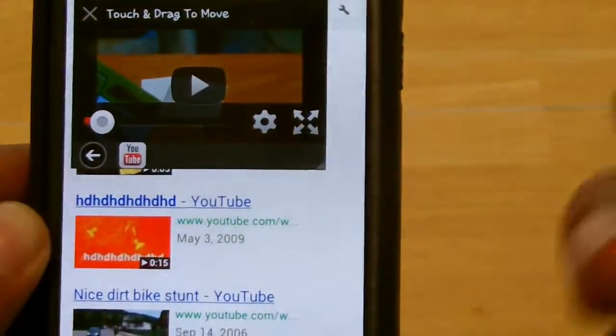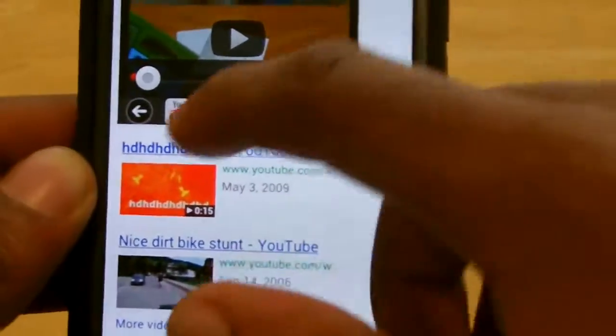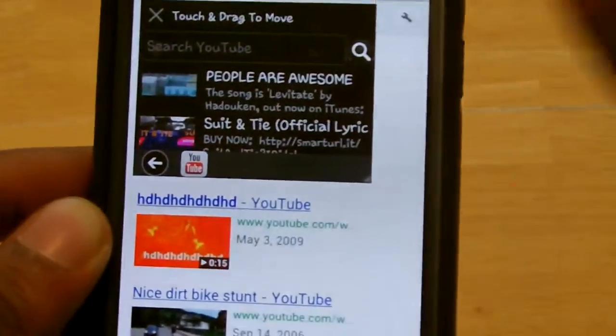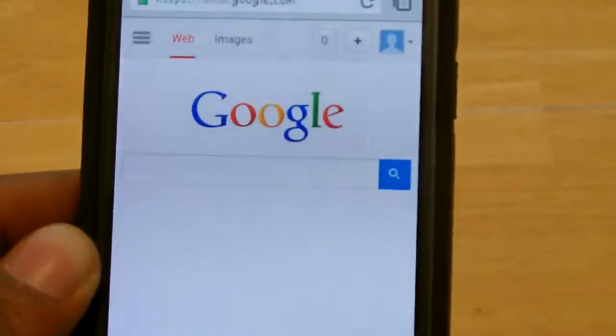You can pause it. You can resize the video. You could bring it back to YouTube and search for other videos to play. Or, if you're done watching the video, you can just X out and quit the YouTube player.